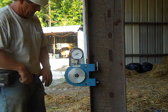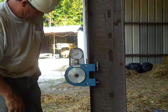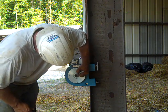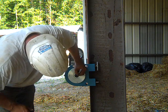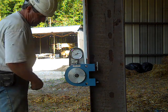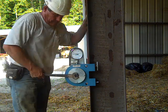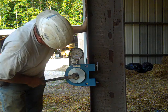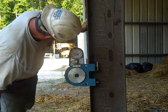We're using a snug-tight procedure, so he just put it in with full force and now he's going to mark the bolt and the nut, then go a third of a turn because we're using a bolt less than two and a half inches long. He's gone a third of a turn.